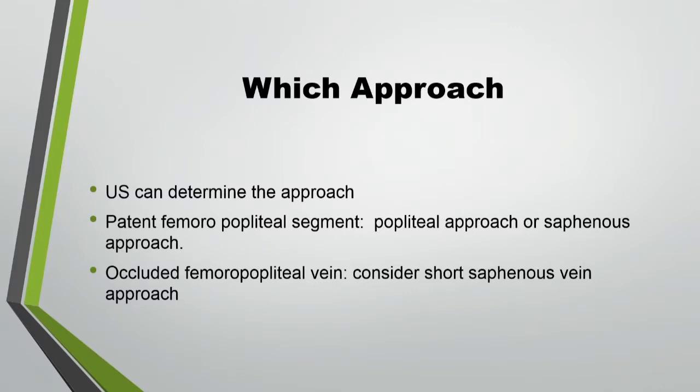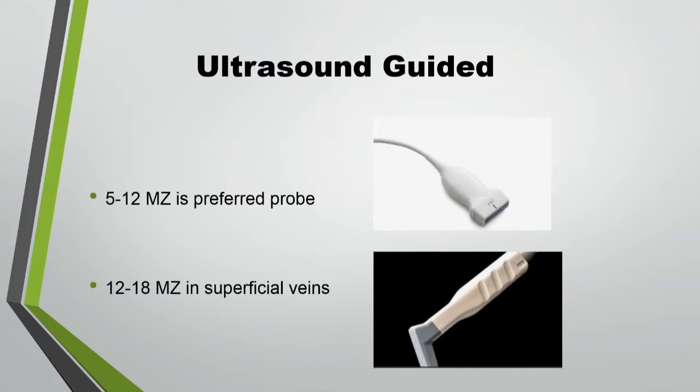Which approach to use? This is determined based on the patency of the veins, and ultrasound, in my opinion, is the best tool to determine that because you look at the thickness of the wall and the patency. If the femoral-popliteal segment is patent, you can go popliteal approach or saphenous approach, and sometimes I go from the middle or upper third of the thigh to avoid an occluded segment. If the femoral-popliteal vein is occluded, then we go through the short saphenous vein or distal veins, and sometimes the internal jugular approach. Ultrasound is your best friend in those cases.